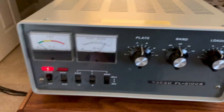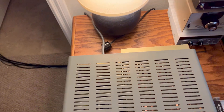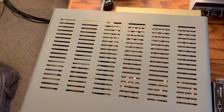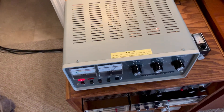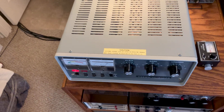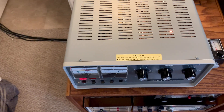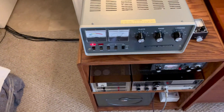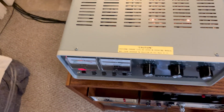This is like a new-old-stock amp that was hardly ever used. I looked down inside when I took the case off and the tubes just have a tiny speck of dust on them, and the fan blades were completely clear of dust. Somebody probably used it for maybe a week or two and then put it back in the box — it might have been a demo at a ham store. You just never see stuff like this, brand new out of the box.